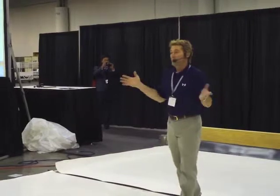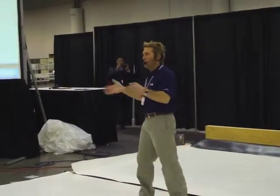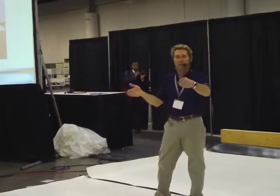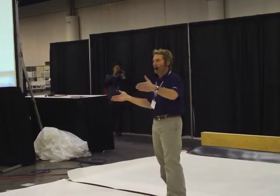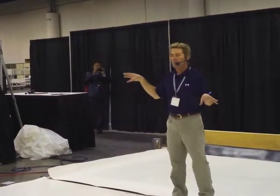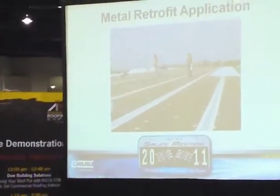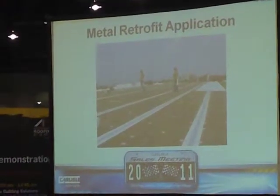I want to fasten that membrane into the structural purlins. The issue is purlins, as you know, are usually five feet on center. In most areas of the country, we go in the field of the roof every other purlin, so now I'm 10 feet on center. In order to catch every other purlin, I need an 11-foot wide sheet — and nobody makes an 11-foot wide sheet. One way to resolve that is to use the pressure-sensitive rust strip: fasten those rust strips into the structural purlins to which you want to fix your membrane.